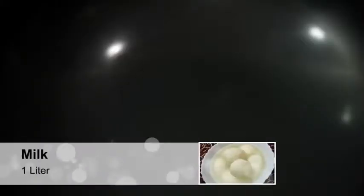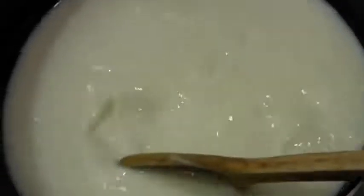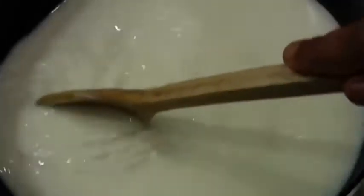In a pan, add the milk. On medium flame, stir the milk and keep stirring it occasionally to prevent burning, and also to prevent the malai or cream from separating — which you don't want.